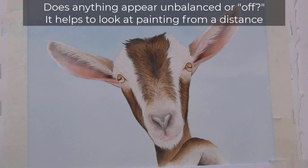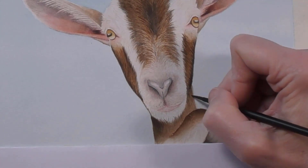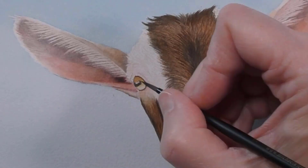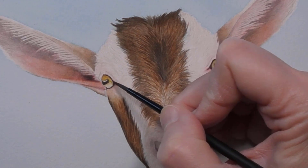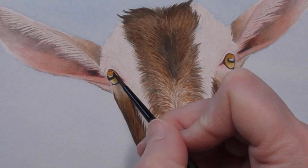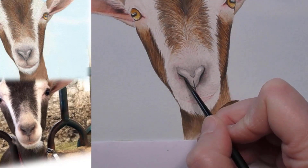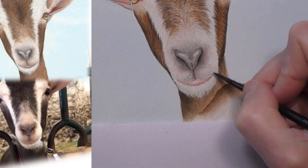First I'll look for anything that appears unbalanced or out of place — it helps to look at your painting from a distance, upside down, or in the mirror. Next I'll revisit the eyes, nose, and mouth, focusing on color and value. I often find it helpful to reinforce the darkest parts around the edge of the eye and in the pupil, and after that you might want to take parts of the iris darker or adjust the color. Here I'm taking the upper eyes a little darker and adding a touch of yellow to brighten the color. I'll do the same in the nose — first reinforcing the darkest parts and then the mid-tones, applying thin layers of color and sometimes textures or dots of color. I'm doing the same to the mouth, getting in some darker pinks and grays.